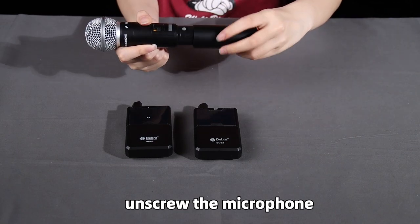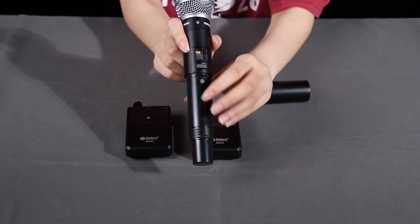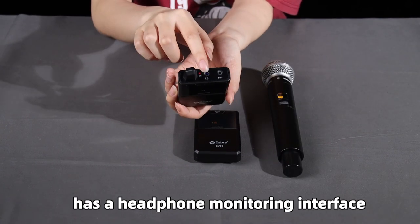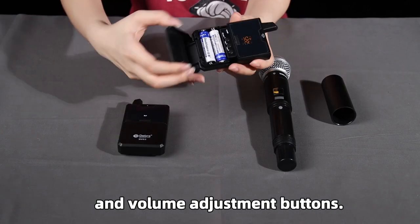The microphone has an FM button with 30 set frequency band adjustments. The receiver also has a headphone monitoring interface and volume adjustment buttons.